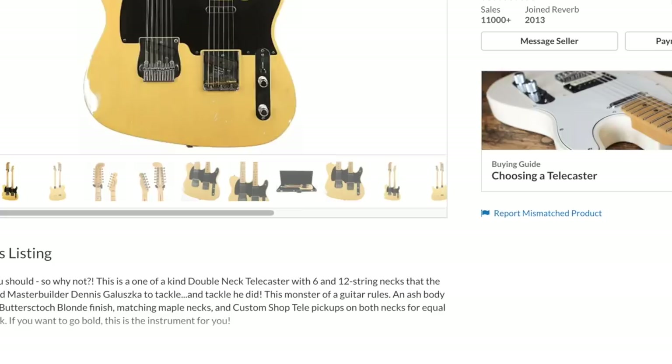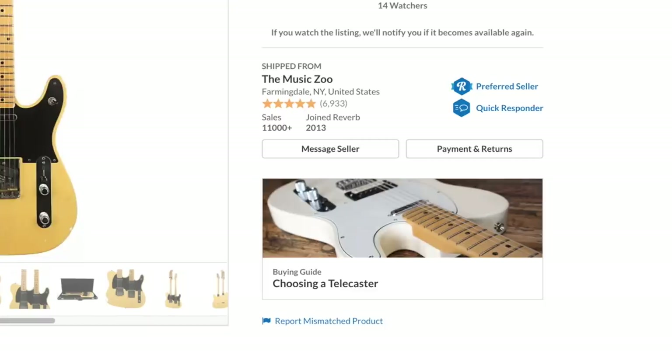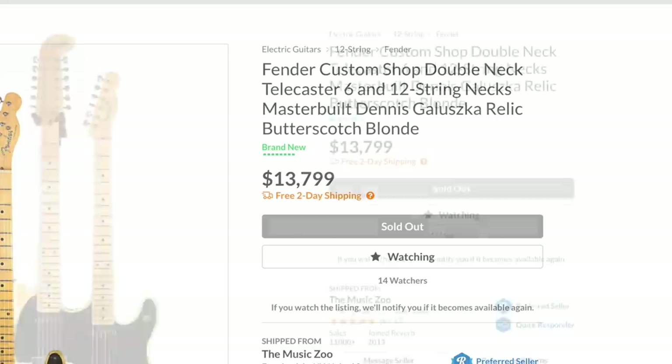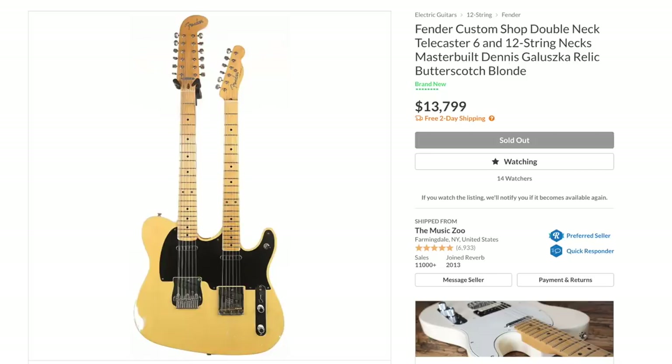But how much is this thing? $13,799. I've been watching this for a while — I think it took about three months to finally sell. I'm surprised somebody would pay that much, but I guess it's kind of the novelty factor. When you've got one of everything, this is something you probably don't have. Or if you just need an attention-getting piece to play on stage.